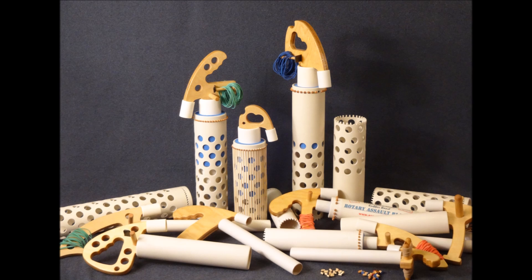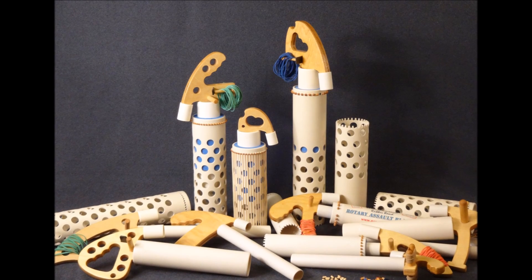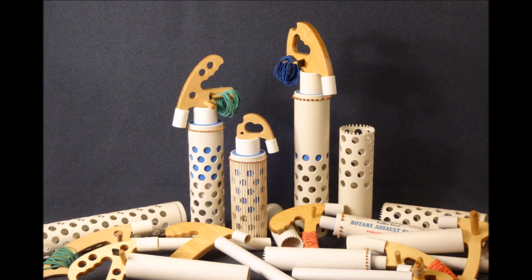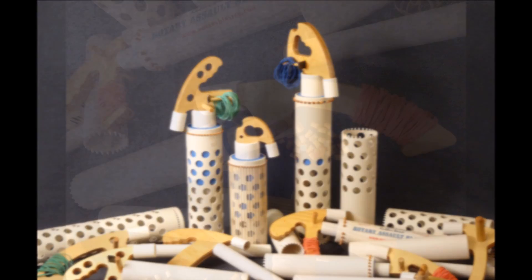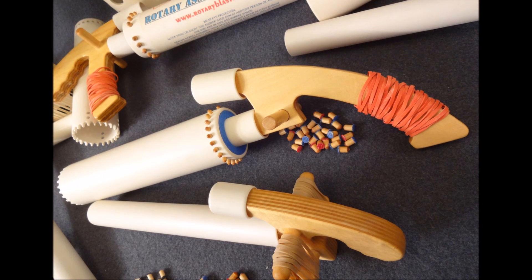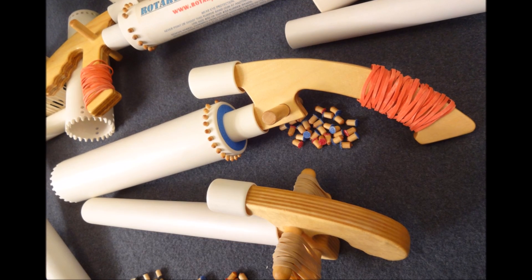A couple of years ago, I produced a video entitled Twist Mech 40 Rapid Fire Rubber Band Gun. Over time, interest in the subject of that video has been relatively high, so I decided to make a follow-on video to show some of the other guns I built based on the same mechanism.